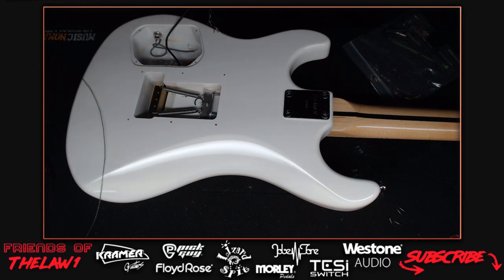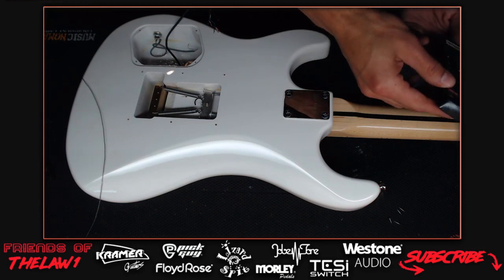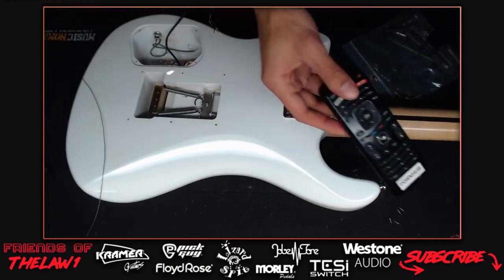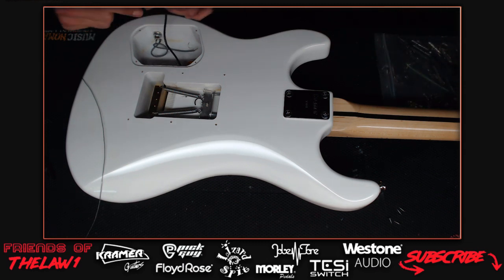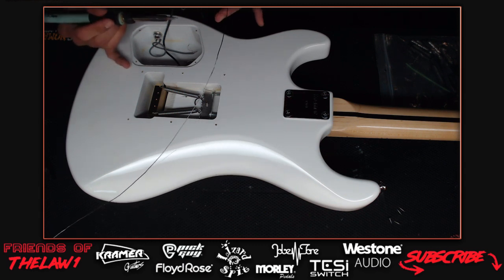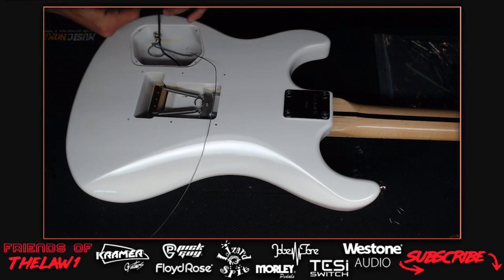The audio was cutting out due to being connected to a USB hub. The host labels everything in his house. They're trying to find the Seymour Duncan wiring schematic - the host can't find the right page and is frustrated that Google isn't being helpful. They need to identify the correct wire colors for the pickup.